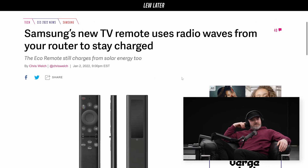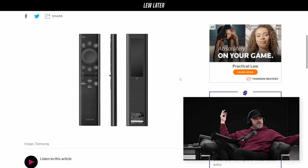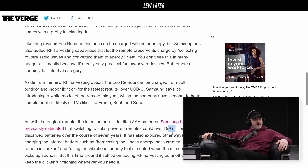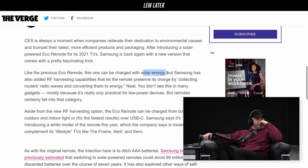So you don't need batteries — I love it. The eco remote charges from solar energy. I want more of this. I'll never forget, as a kid I had a calculator and never had to worry about it. I had plenty of watches that were solar powered. But wait — this is not just solar, is it?